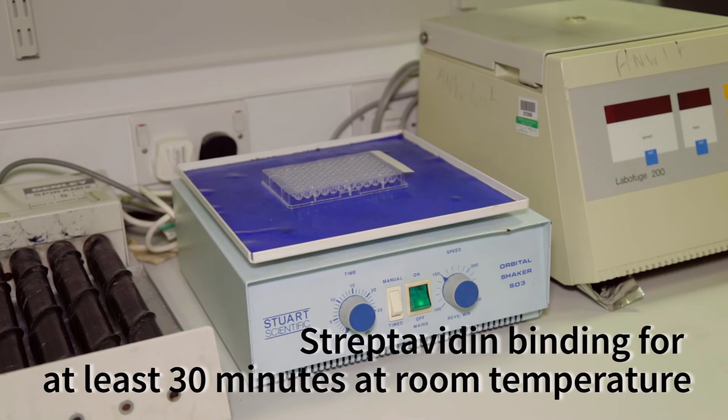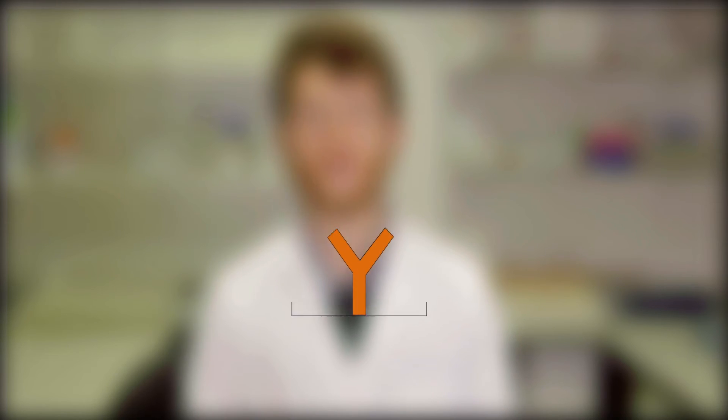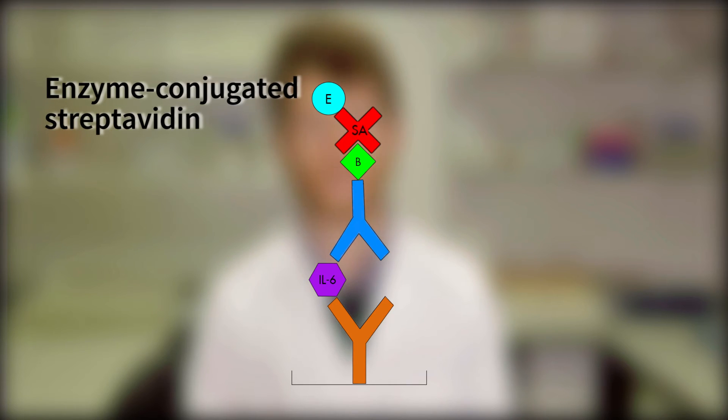As I mentioned previously, one end of our detection antibody is linked or conjugated to a small molecule called biotin. Biotin, in turn, is able to bind at high speed and with very high strength to a protein called streptavidin. We add a solution of streptavidin bound or conjugated to another enzyme across each well of our plate and incubate for at least 30 minutes to allow it to bind. Let's recap what's happened in the well so far: bound across each well we have a capture antibody, which is bound to our antigen of interest, IL-6. Bound to another portion of our IL-6 we have our detection antibody, which is conjugated to biotin. Finally, bound to that biotin molecule, we have a further molecule of streptavidin, which is conjugated to an enzyme.